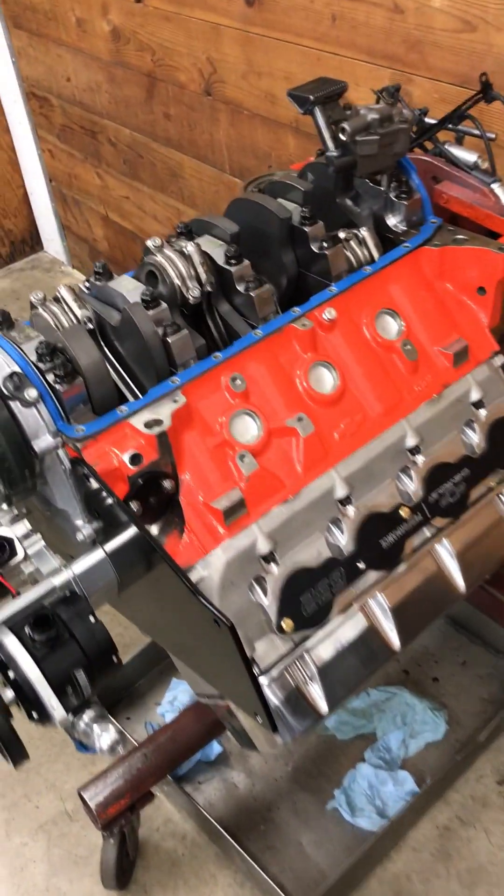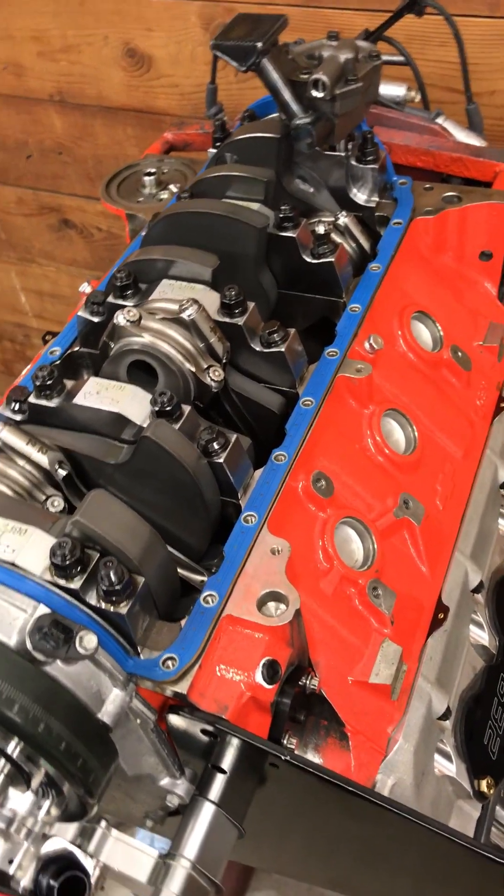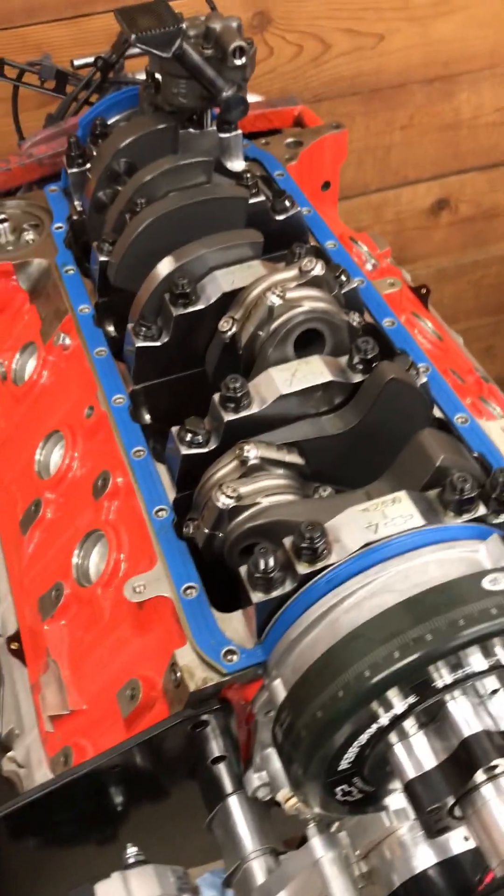Anyway, that's a quick walk around of the 632 bottom end and oiling system. We'll get this thing buttoned up and on the dyno shortly. Thanks.